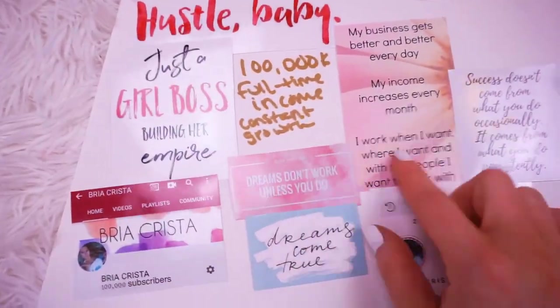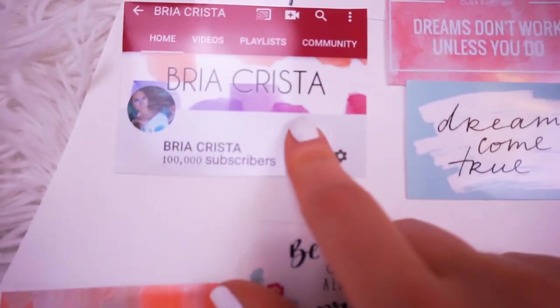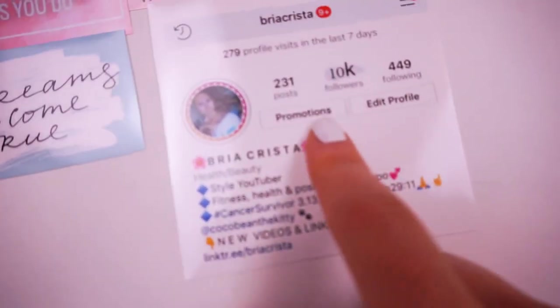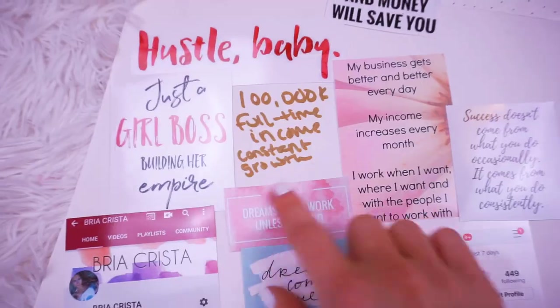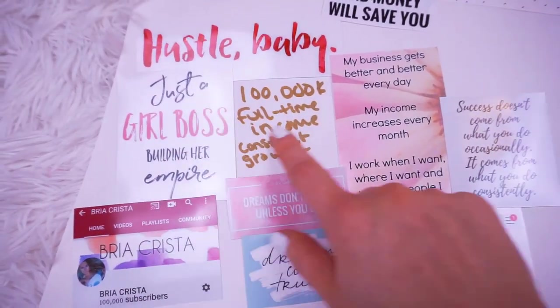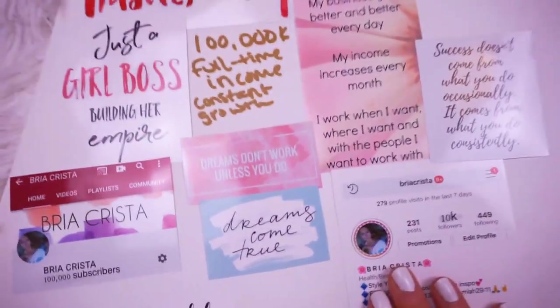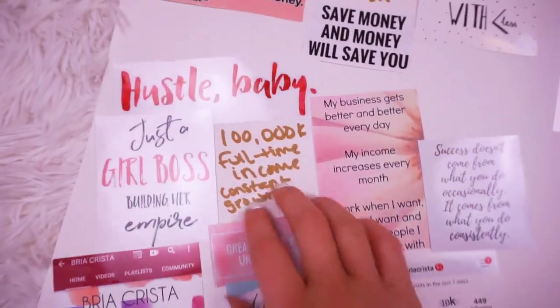This is my YouTube, Instagram, social media category. I would love to hit 100K subscribers on YouTube. I would love to reach 10,000 followers on Instagram. I would love to make YouTube my full-time income and have continuous growth — just work at my business and make this my full-time thing and put everything into it.